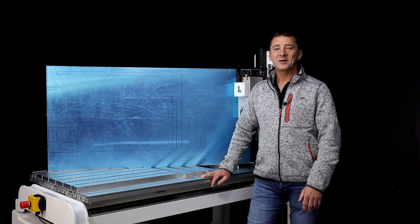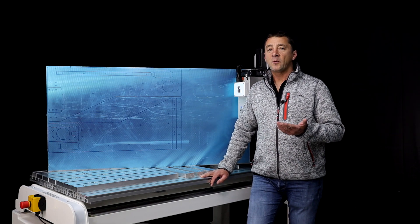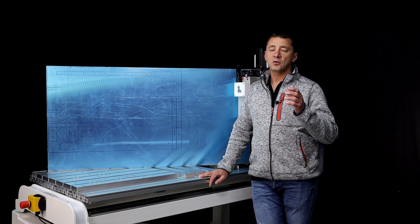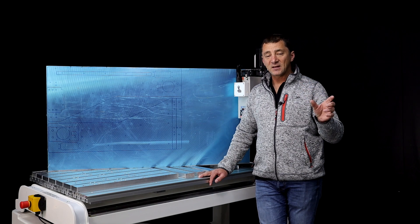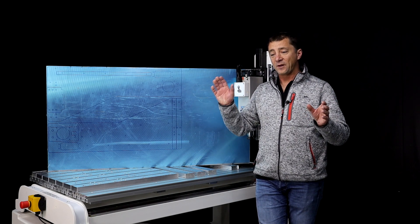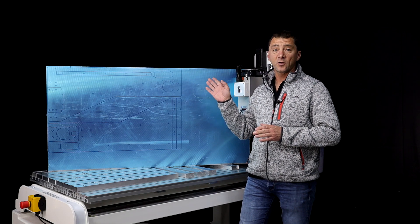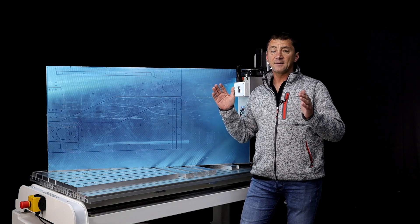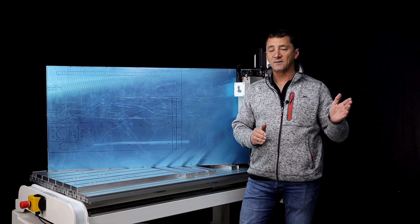Hi everyone and welcome back to the workshop. For today's video we'll continue with the plasma upstands that we made in the previous video, but although this is also plasma upstands, these ones are actually a one-off and a unique design, and they're significantly bigger than the ones we made in the previous video.